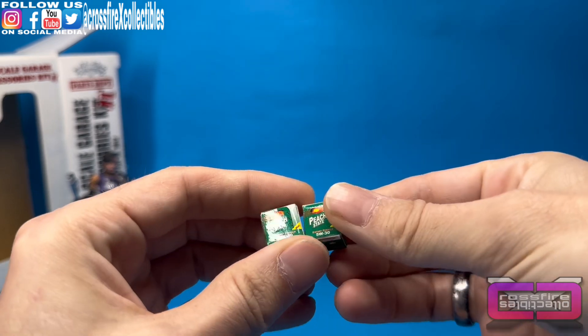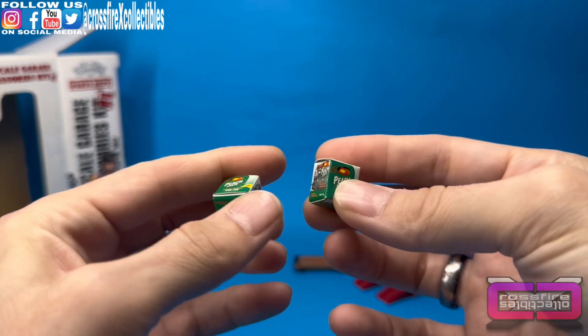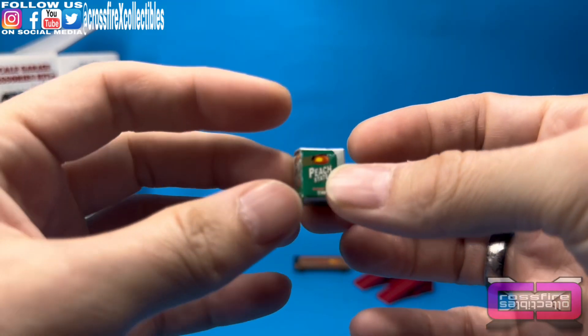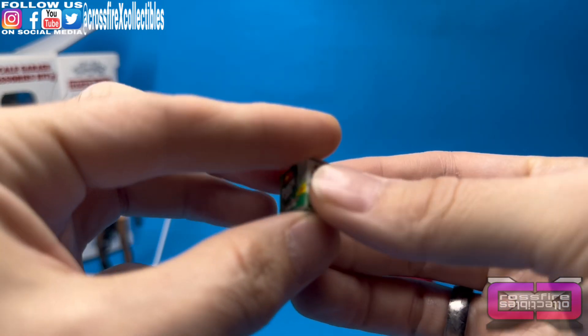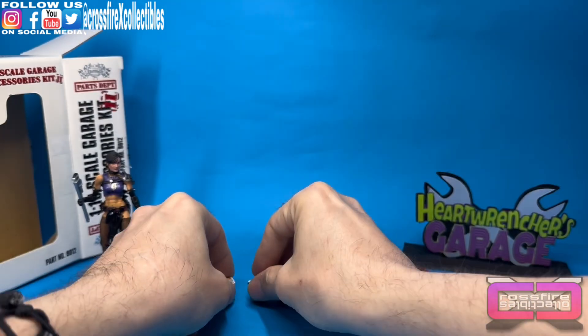Here you have two small boxes — Peach State. These would be some oil boxes. They'll look good on a shelf.